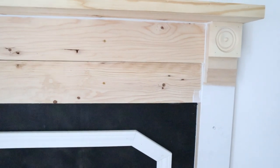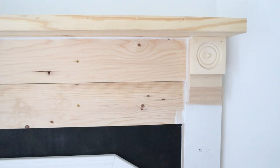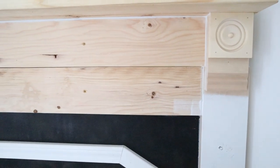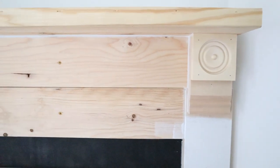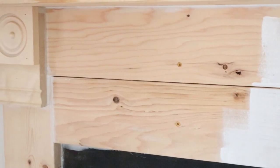Now that the caulk is dry, Chad is going in and getting our first coat of paint on the fireplace. We are using Sherwin-Williams Pure White — it's a super paint, a paint and primer mix, so you don't have to do any primer ahead of time, which is so handy. We're probably going to need at least two if not three coats. We do have some holes from the screws where Chad fastened the boards to the wall, so we'll go in with some extra caulk or wood putty when this is finished and then paint right over it.